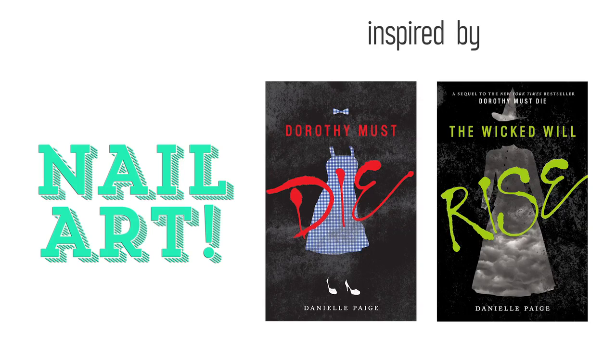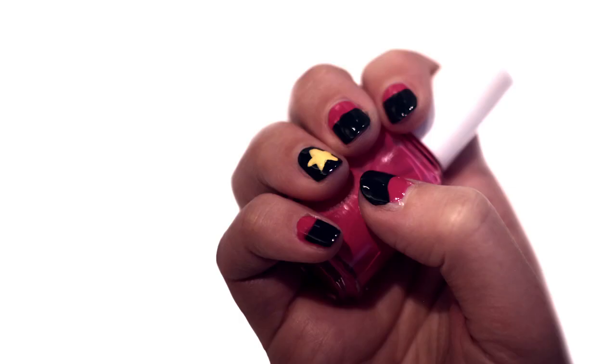In today's Dorothy Must Die nail art video, we're creating a design based on our heroine, Amy Gumm. Amy is a total badass, so you'll definitely want to rock this design with your favorite outfit on a big night out.